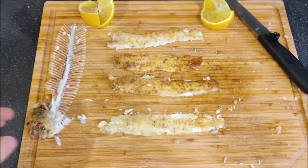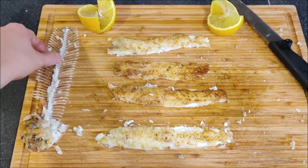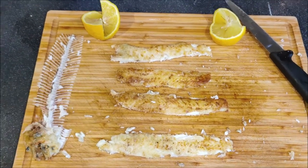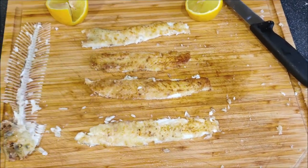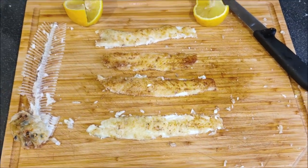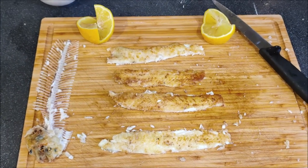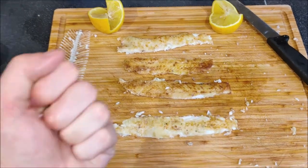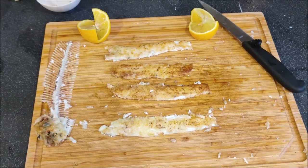That came out a lot better than I thought it would. On the left we've got just the head and bones — completely stripped of all the meat — and look at these beautiful fillets with nice crispy caramelised skin. I'm going to give it to the family for a taste test. That is absolutely gorgeous — caught last night and on the dinner plate tonight, brilliant.